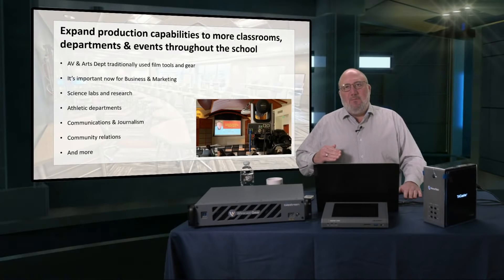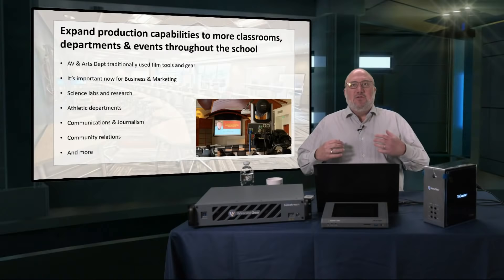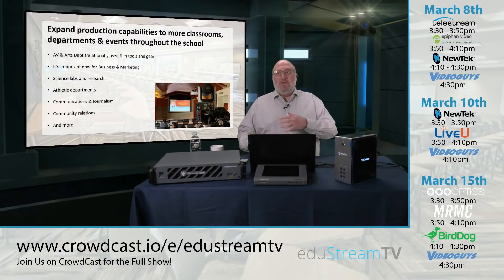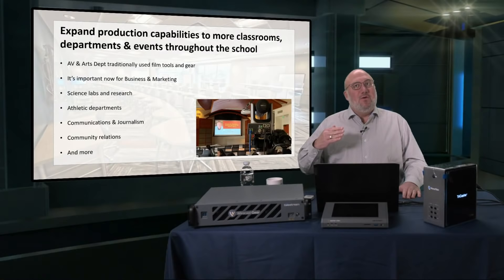Video is very important for business and marketing courses. Many schools have business and marketing competitions where students present business plans, and video is a great way to share that beyond the classroom — competing or sharing with other schools and universities. If you're not using live video as part of your marketing plan as a business, you don't have a marketing plan worth a damn. If you're a college, university, or high school that teaches marketing, there should be a video component to that curriculum.